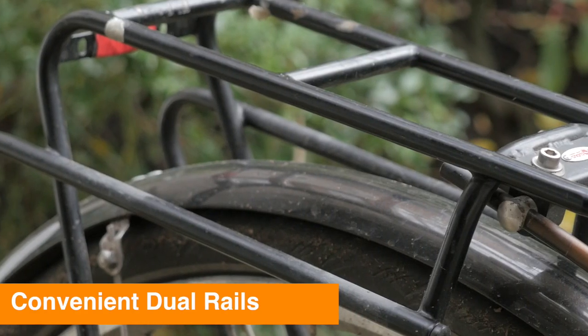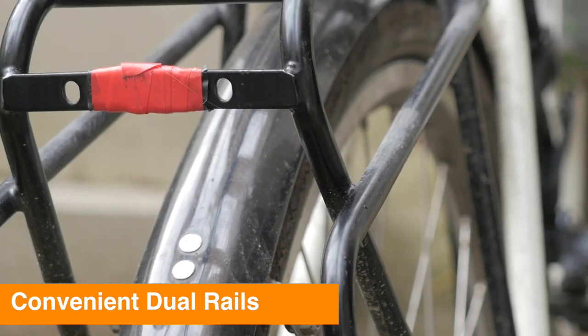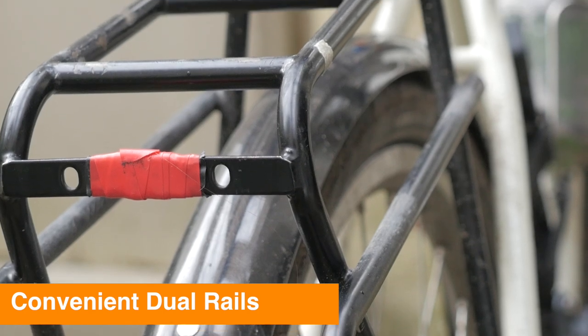Another cool feature about this rack is that it's got two sets of rails that you can use. You can put the panniers either on the topmost rail or on the lower rail, and the lower rail actually pushes way further back. So if you've got big feet or a big load, there's a lot of adjustability in terms of putting panniers on the rack and not getting heel strike.